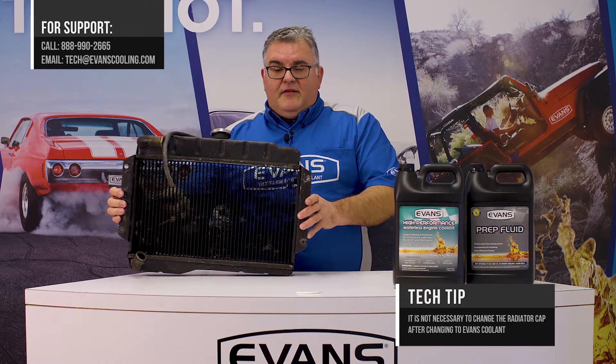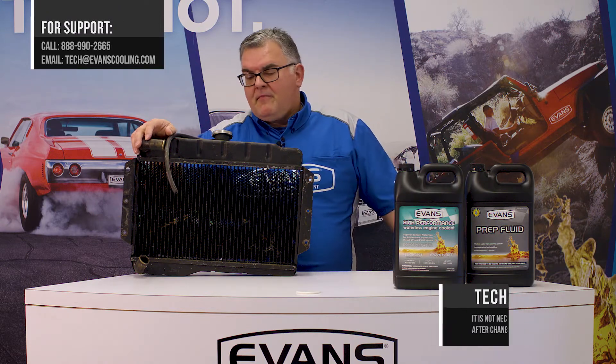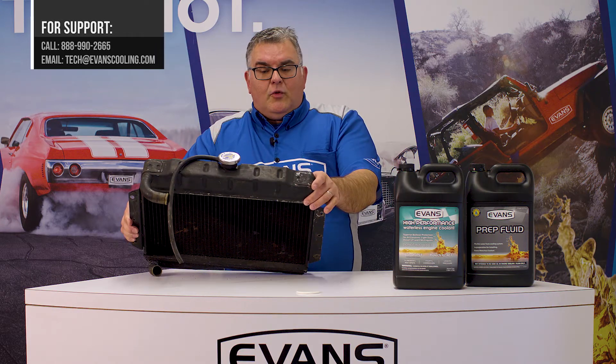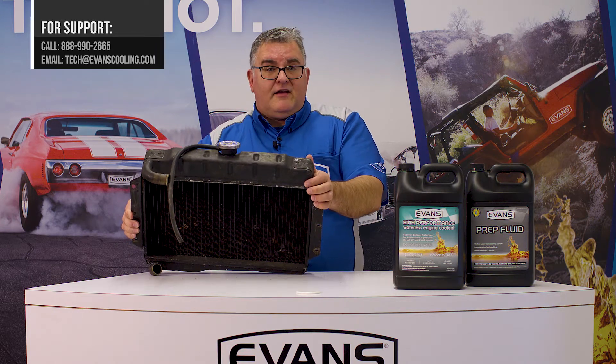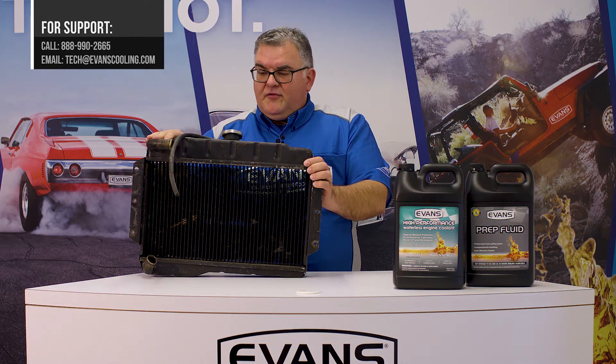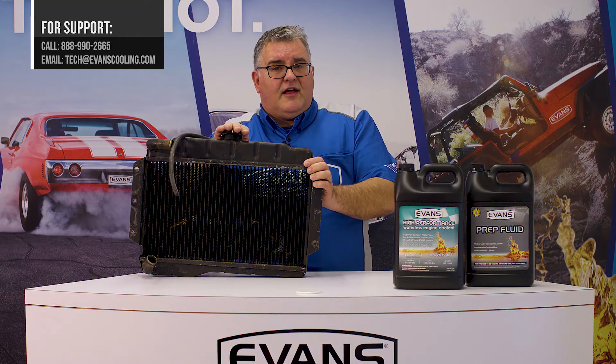For example, this is a downflow radiator — this particular one from an old MG. In this type of radiator, the cap location is in the upper tank, which is the pressure tank on this type of core. It's very close to where the incoming coolant comes from the engine into the tank, so this cap location does see a lot of pressure.